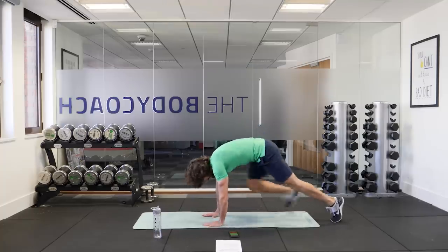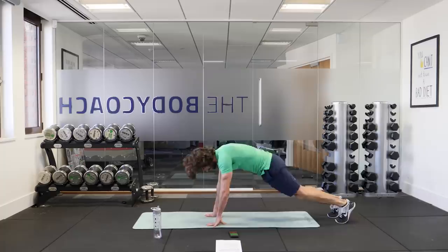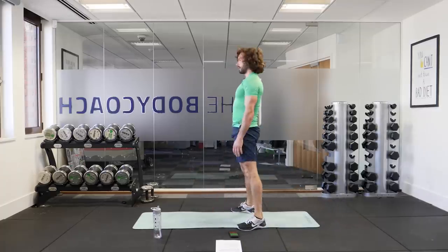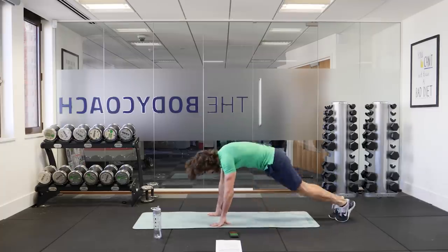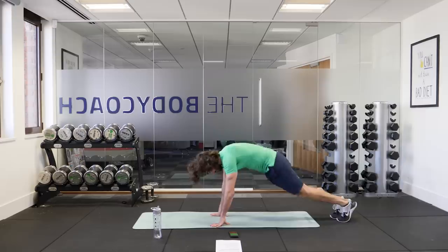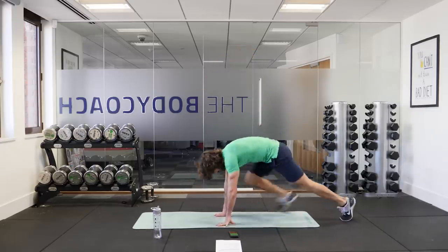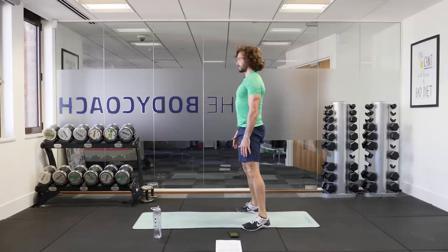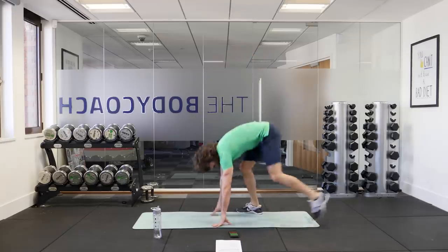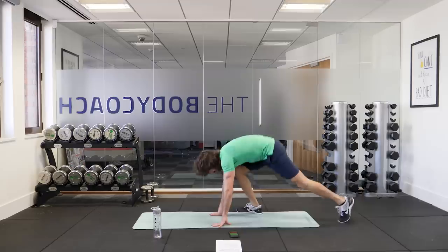Off we go. So you walk out, out, step forwards, stand up tall, hands on the ground, step back, walk forwards and up. So it's a slow motion burpee. Just go as quick as you can — hands on the ground, walk into that plank, walk your hands forward, stand up really straight each time. Five seconds to go. Last rep.